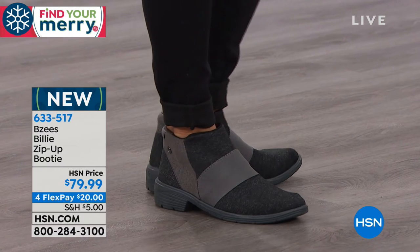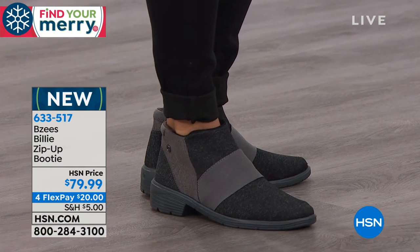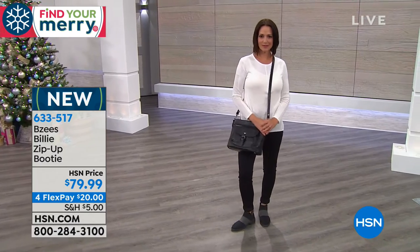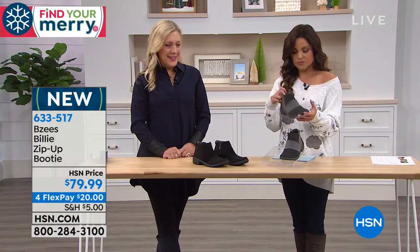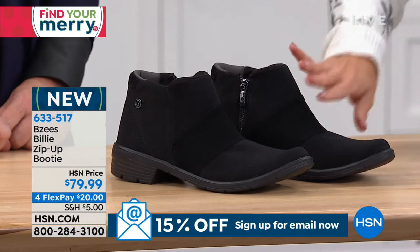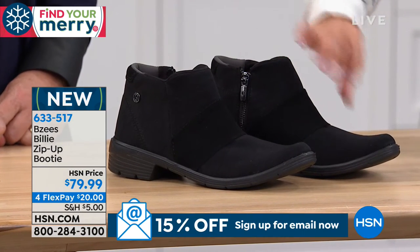You have two colors to choose from. Donna is wearing the gray, and we also have it available in a solid black. Same deal with the sizing — six through 11, we have half sizes, and we have medium and wide options. These almost feel like that scuba material.